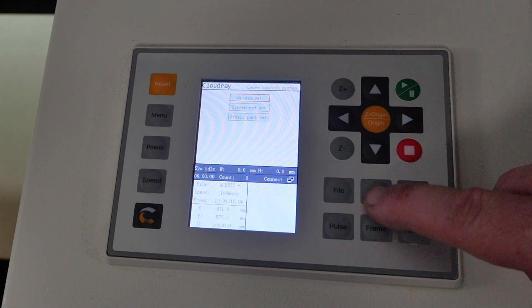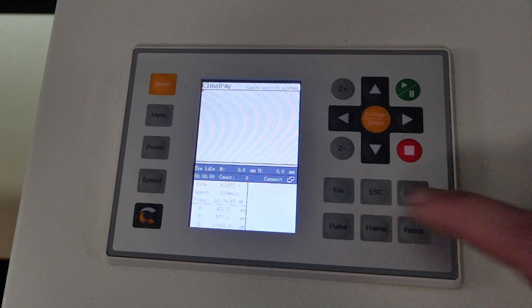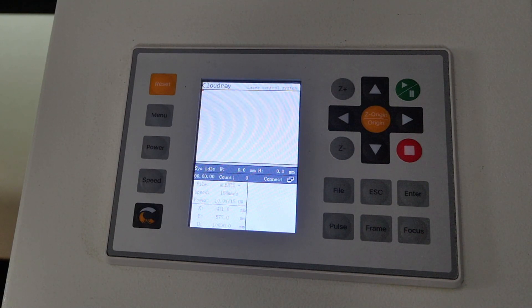The system works exactly the same way as before: starting a job runs it at origin one, the next at origin two, then three, then four, then back to one through the sequence.